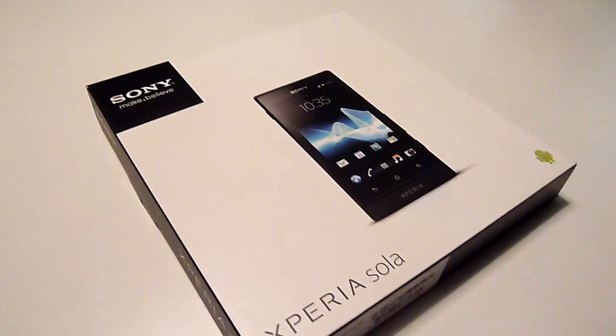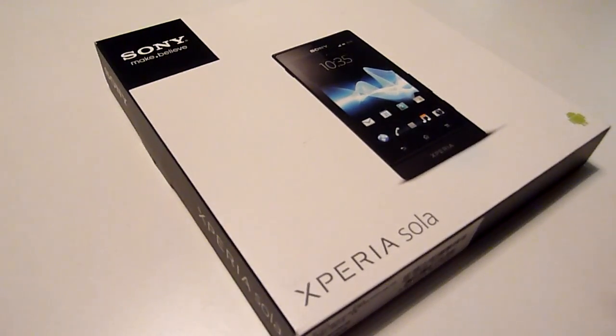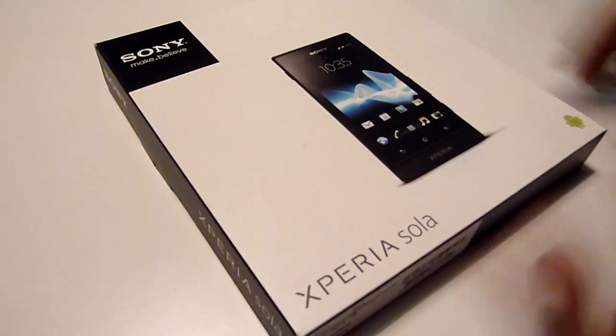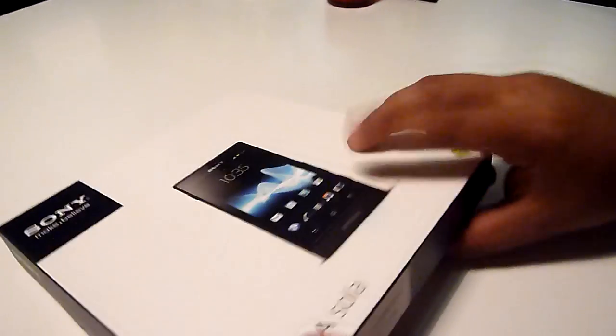So let's go into the unboxing. In terms of the box, it's pretty standard Sony stuff — flat-back, pizza-box lookalike kind of thing. We just want to note that the sides of the box indicate the color that you're going to get with the unit.